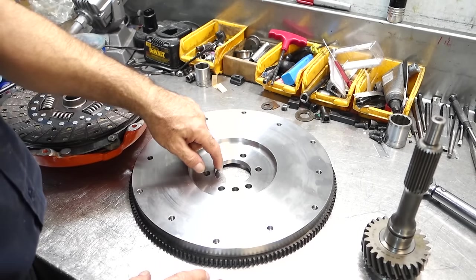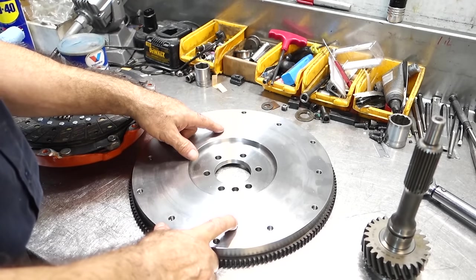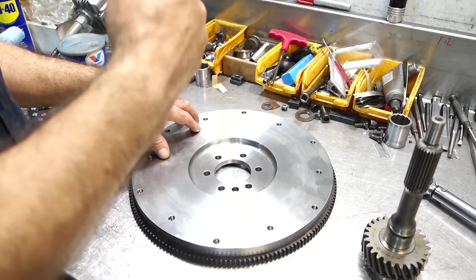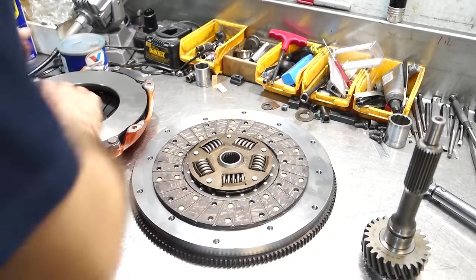It pilots on the crank with this register bore, so it's always on center with the crankshaft. The flywheel is spinning with the engine at all times — if the engine stops, the wheel stops; if it's spinning, the flywheel is spinning. Your disc hangs out in between the flywheel and the pressure plate.